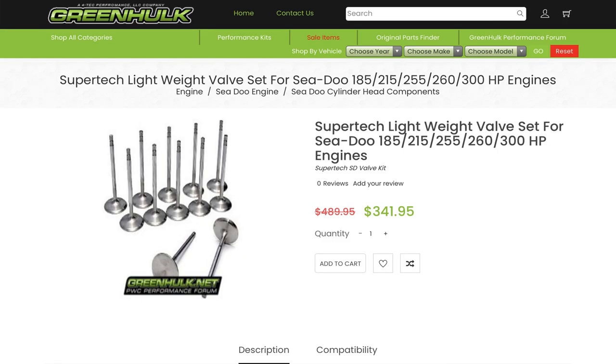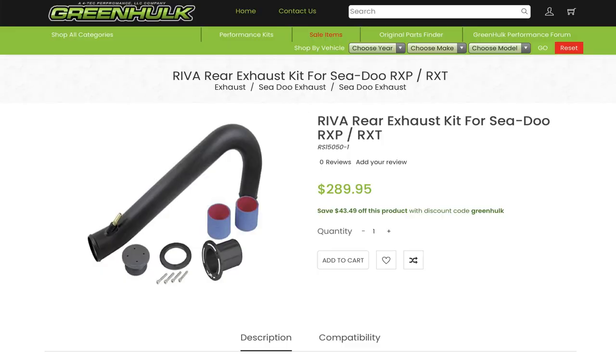Making my way into the head, I've used Supertech lightweight valves and Supertech dual valve springs and retainers to allow me to run just over 9,000 RPMs. Going over to the exhaust side, I am using an exhaust manifold spacer and a 2008-style water box with Arriva through-hull exhaust.